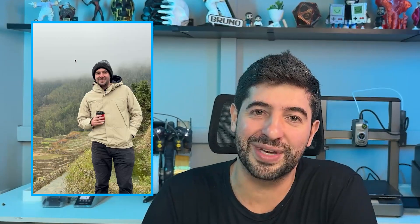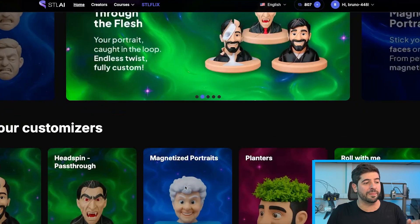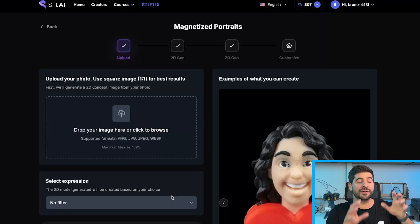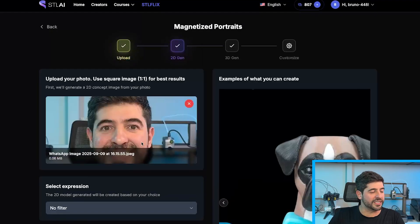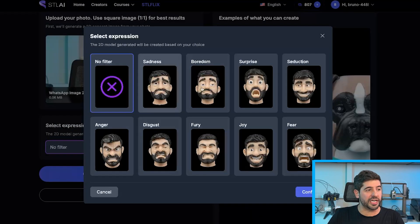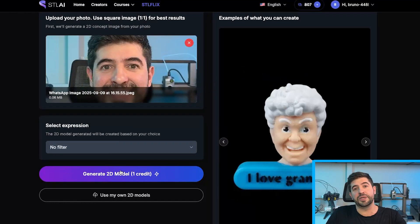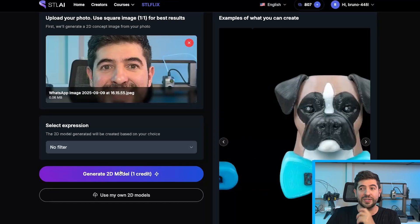I hope the product team here at STLflix don't get angry. Now let's start by clicking on Magnetized Portraits inside STLAI. In here, as always, you can use one of the heads you've already generated, but in this case I want to generate new ones. Dragging in the first image — here we have the filter to change the expression, but I'm going to keep it on no filter because I want to keep the expression from this image. You can always change the expression if you want.